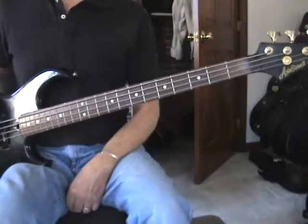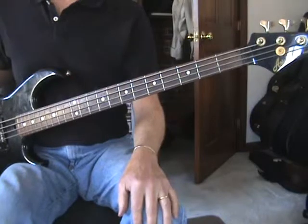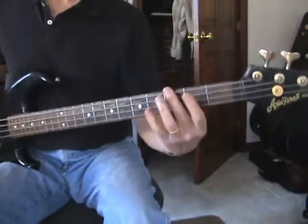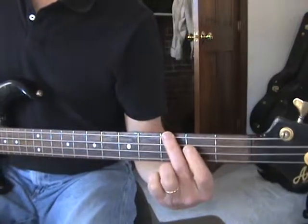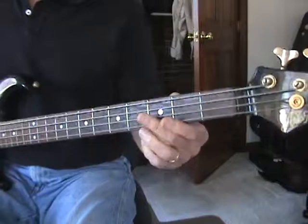Hello. I'm going to show you two basic bass scales today, a major scale and a minor scale. We're going to be working out of the key of G, so we're going to start on the G note, which is the third fret of the low E string.